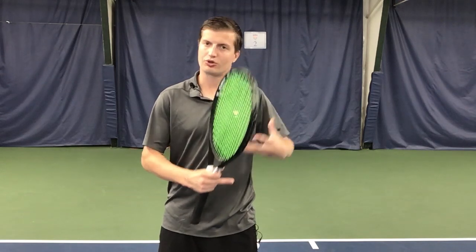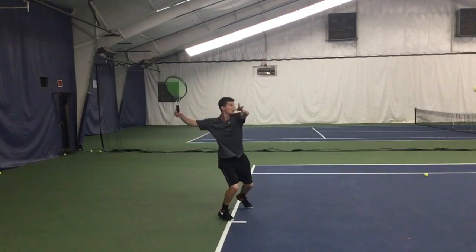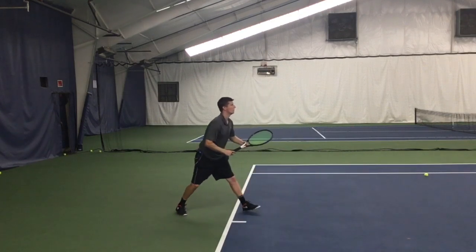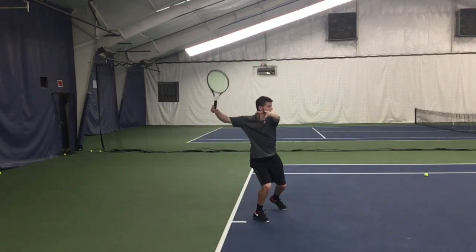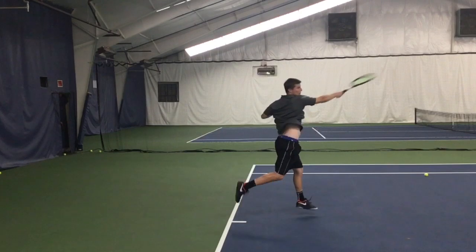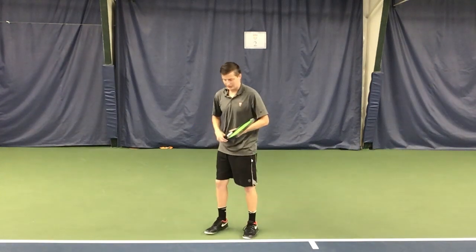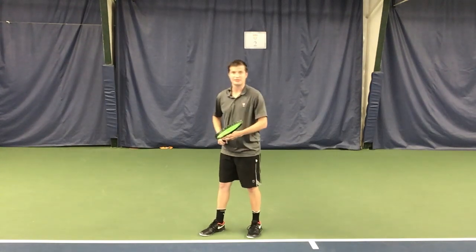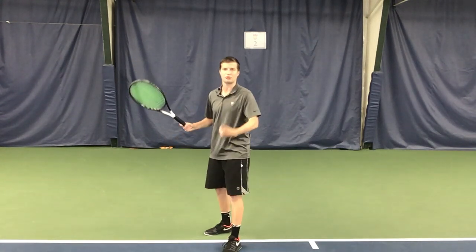So how should your body look when you're done with the coil where you're loading your body? The first key checkpoint is we want the feet to be in a semi-open stance. This stance is the preferred stance from all top level players that I have seen. When the ball is high and short, you've set up the point, you're on offense, the ball should not come back. The first checkpoint is you need to be in a semi-open stance, meaning your feet are at a 30 to 45 degree angle in comparison to the baseline.